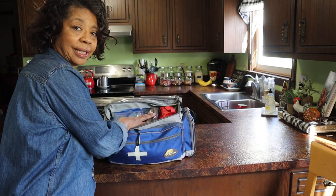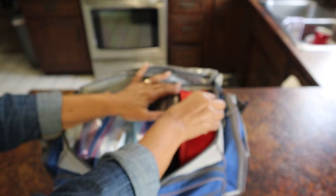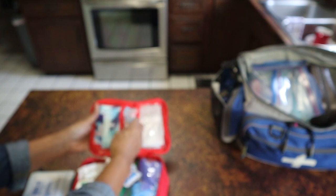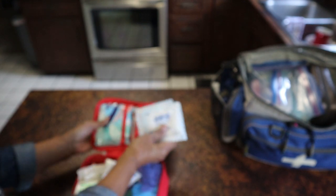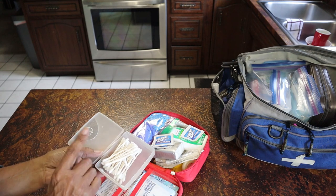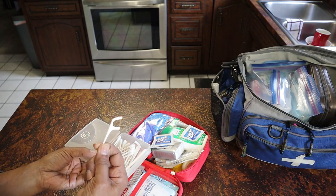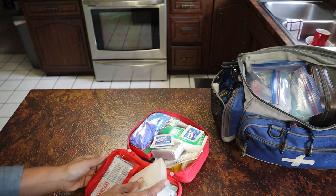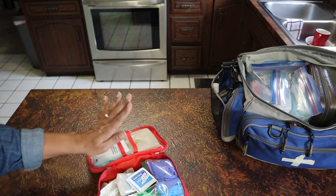Now let's take a look at what's inside. I've got it organized in a series of pouches. This first pouch right here is my first aid kit. So in here, I've got a couple of sanitary napkins if you need those for a large wound, two small flat pads — three-by-threes — a box of Q-tips, a couple of floss picks, and some large band-aids.